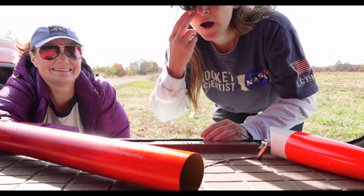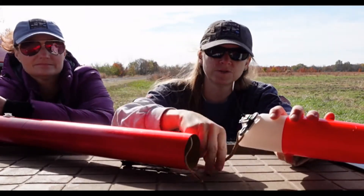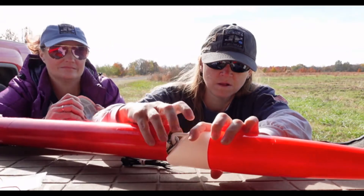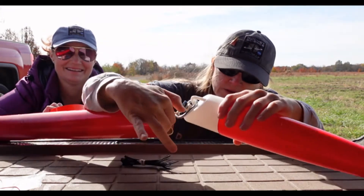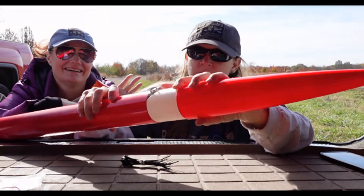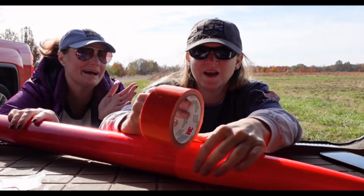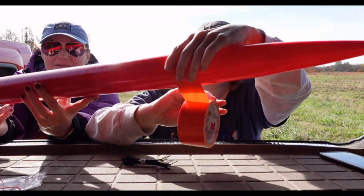Easy peasy. Now we're going to put the nose hoop on, and if you grab the orange duct tape, we're going to duct tape this thing together. The duct tape totally matches the rocket — it really kind of does! It's imperceptible, Amy. They're the exact same color. It looks even better. I can't even tell that there's duct tape on this rocket.